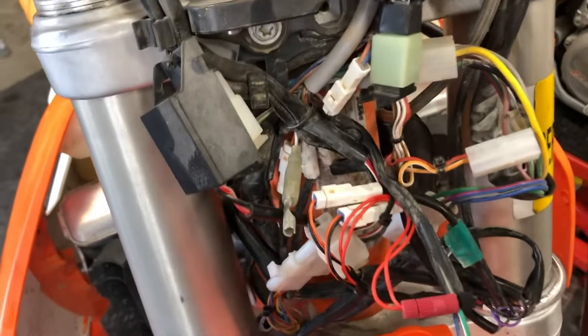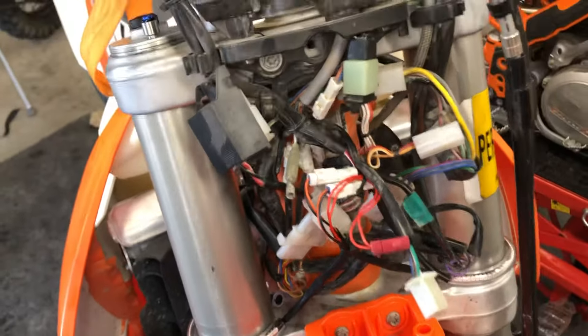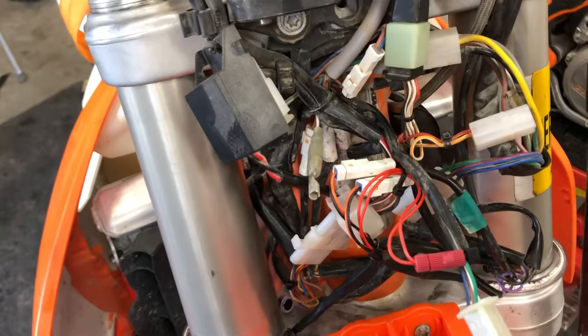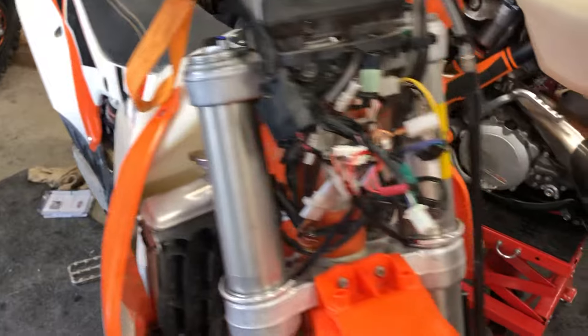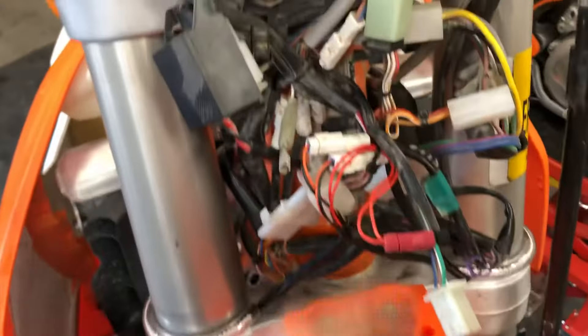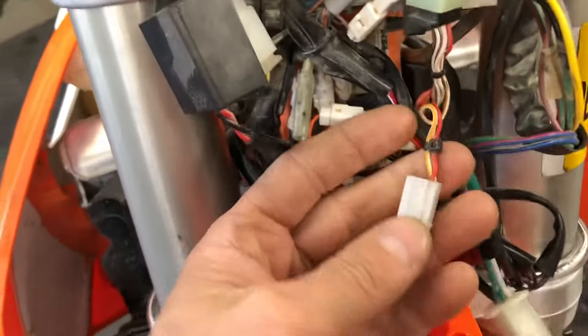Hey, what's up Moto Buddies? Occasionally on the 501 and 500 groups you'll hear people ask if they can get rid of the key or remove the key on the EXC bikes. This one right here happens to be a 2015, and this little plug right here is the key — so here's how secure your bike is with a key.